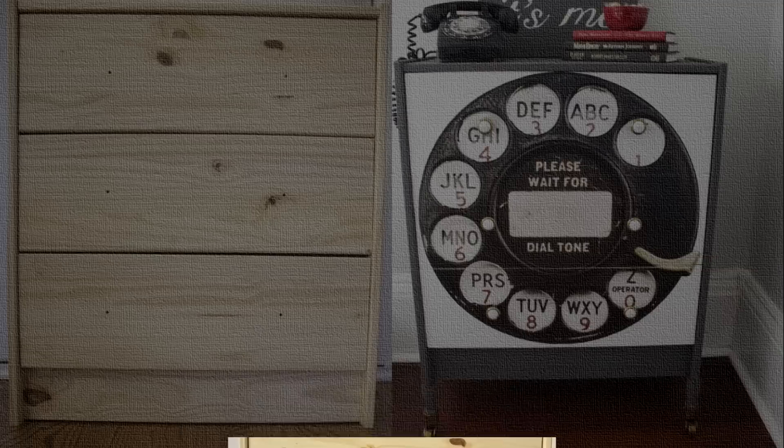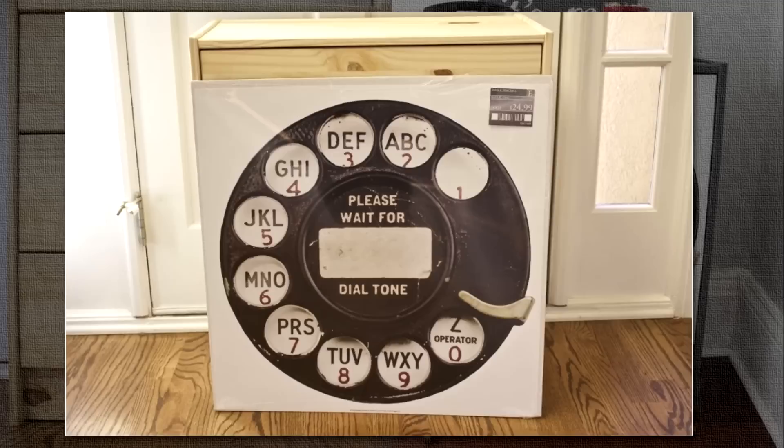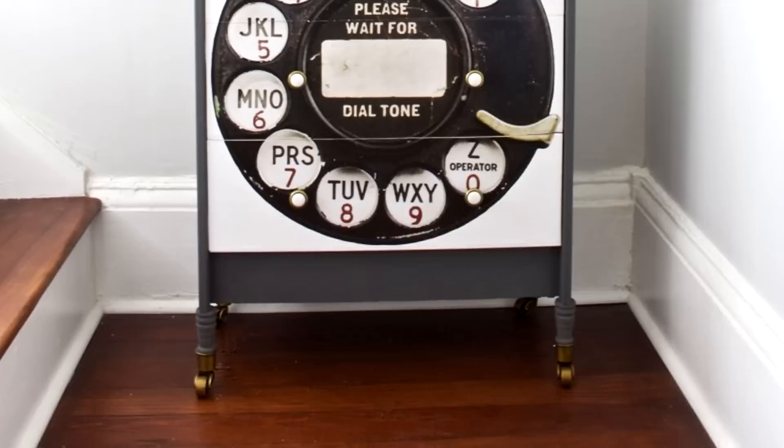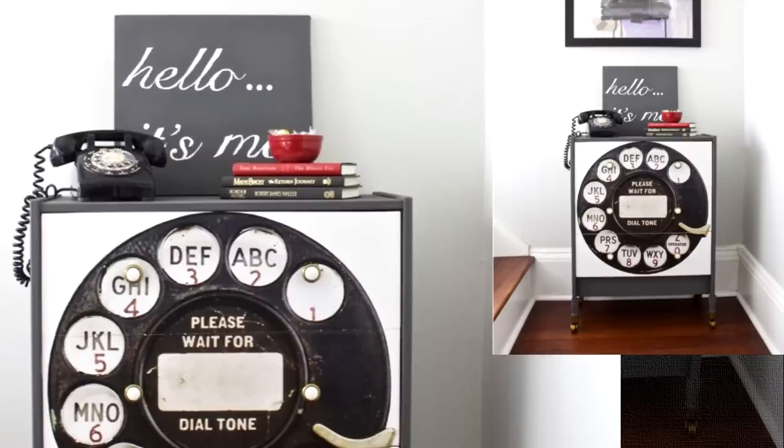1. IKEA Rast Hack. Ever thought you could modify a simple three-drawer IKEA Rast dresser into an eye-catching vintage-style dresser? Here's a simple hack to send your imagination wild with endless possibilities. It's a real vintage piece of work, complete with one of those rotary telephone dials from the last century. Give it a few coats of creamy white paint and you've got a unique dresser unlike any other.